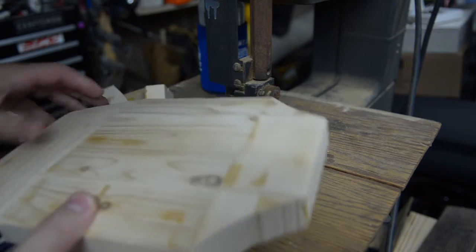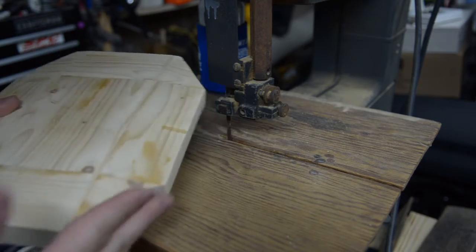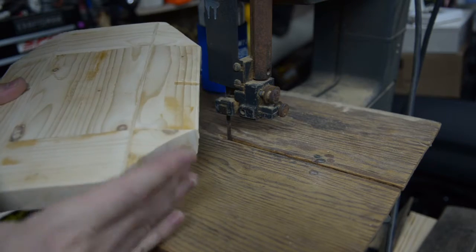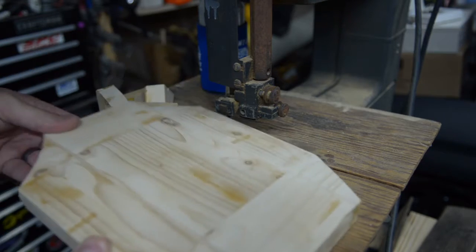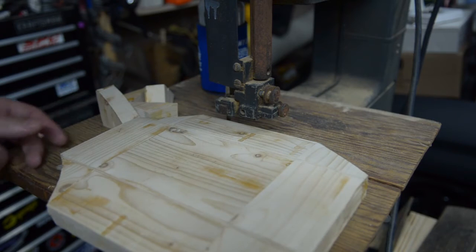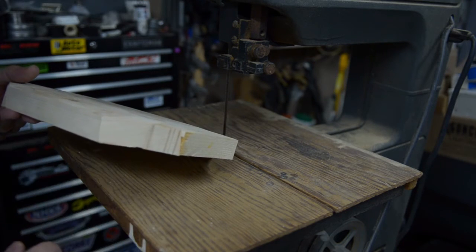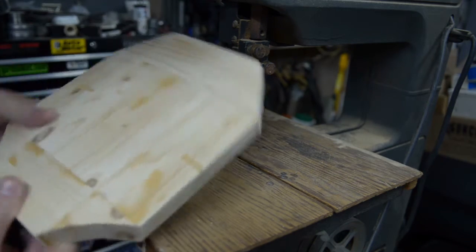I want to make it fit pretty tight to the deck but still have enough room for the wheels to turn here at the front, because the trucks are pretty close. And then also to be able to plug all the cables together here in the back. Next I want to trim this down so it's not so tall at the front so it tapers off on both ends.